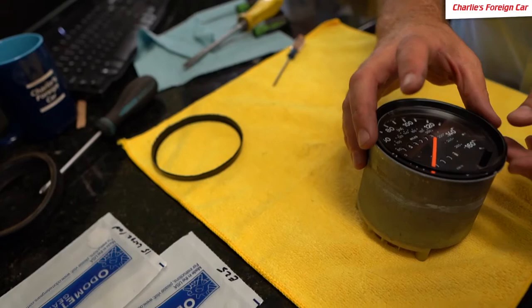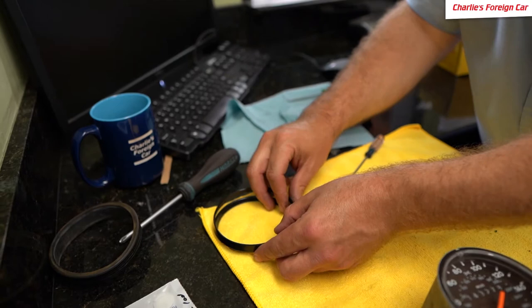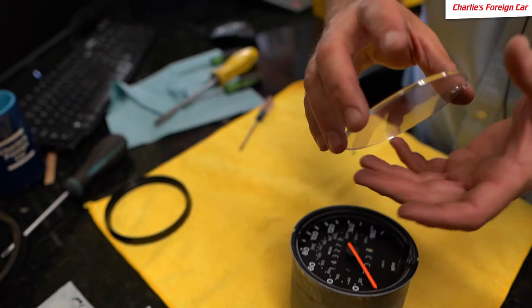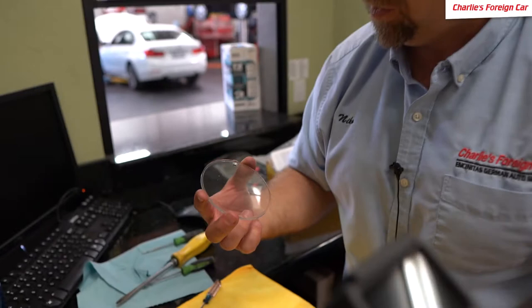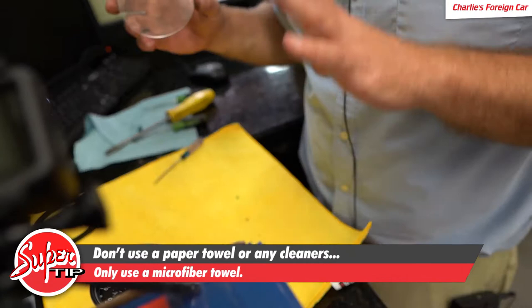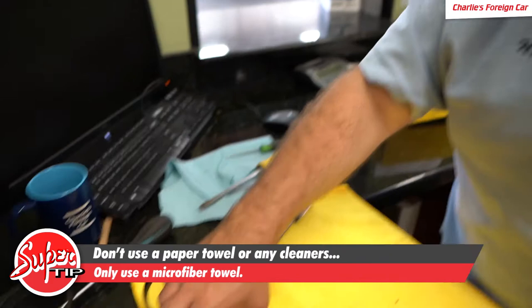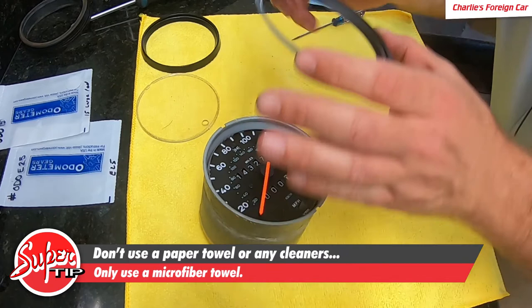This comes off in a couple different pieces — we have this trim ring and this trim ring, and they both are going to lay right there. Then our front glass or plexiglass can come out. We're going to make sure that we wipe this down. Don't use any Windex or anything with alcohol in it — just use a brand new clean microfiber. Don't use a paper towel; cotton paper towel is more harsh than microfiber. Now there's this trim ring as well — you can see there are multiple trim rings here.